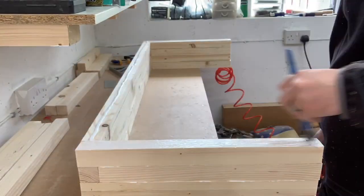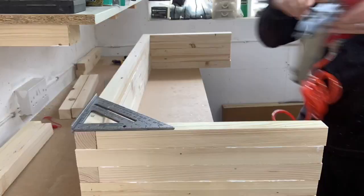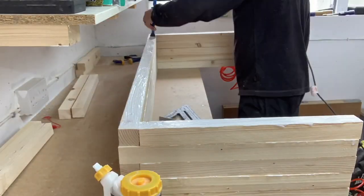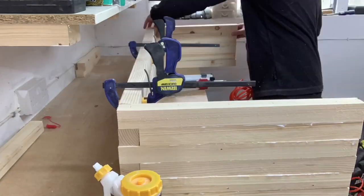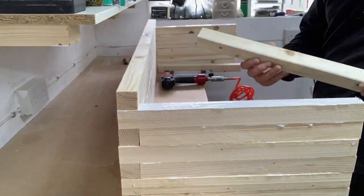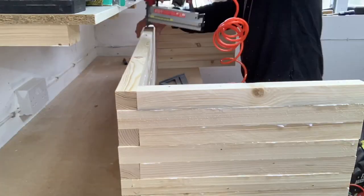I started by laying a fairly thick bead of glue and spreading it out evenly. I then placed each piece for that layer down, checking for square and securing with 50mm brad nails. There were a couple of pieces which were slightly bowed so I clamped them down into place with my quick clamps before securing with brad nails.